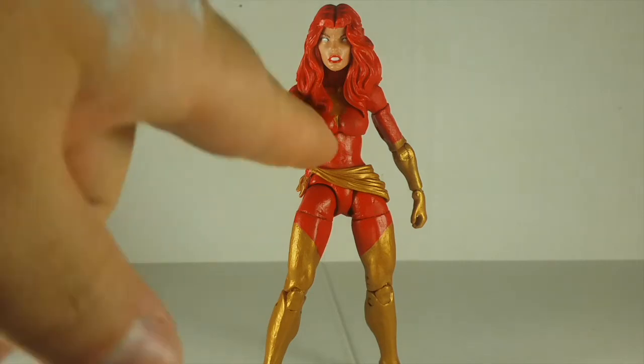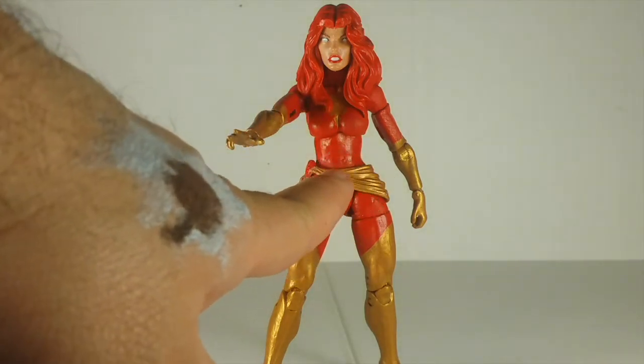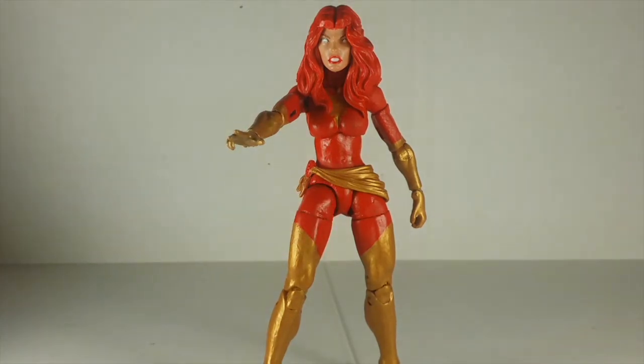I just repainted this figure red and gold, and this sash is actually from the Odin figure Captain Marvel. I'm actually working on another Phoenix — a good version — but I don't have the green color right now, so I'm thinking about going white. What do you guys think? Should I go white or buy the emerald-looking green and go with the classic look? Let me know in the comments below.